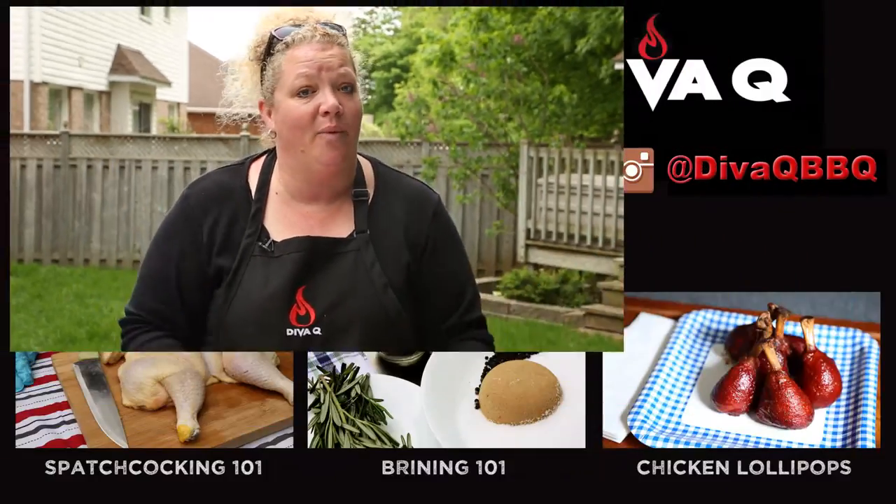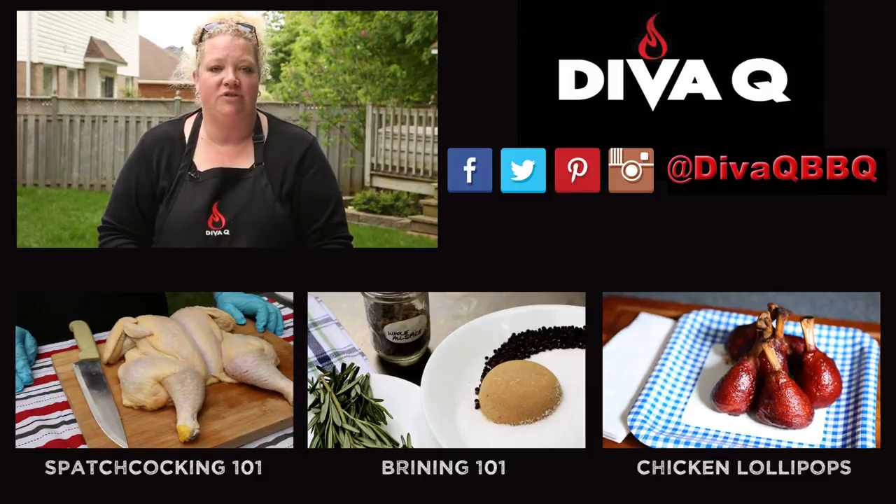For more tips, tricks, barbecue, grilling ideas, and recipes — you name it, we got it. So make sure you subscribe to this channel right here. And also remember, life is too short for bad barbecue.